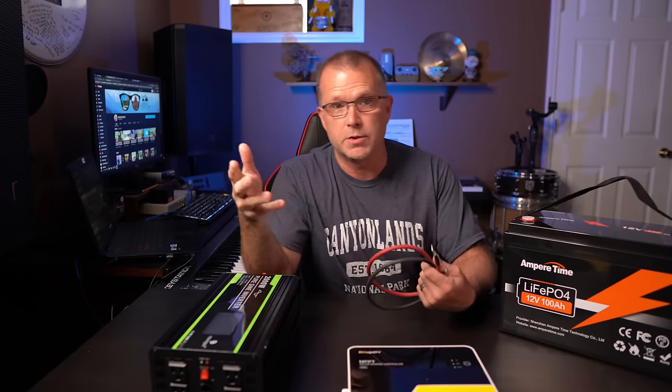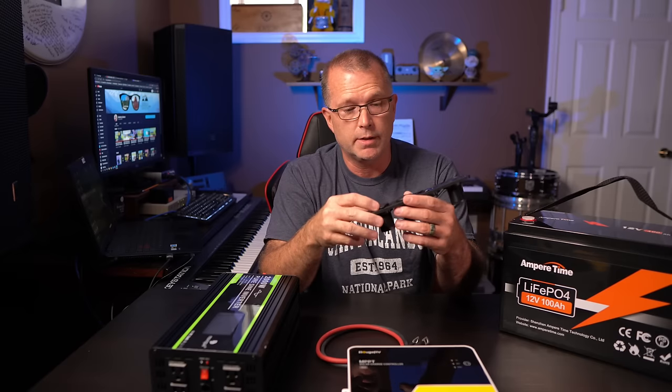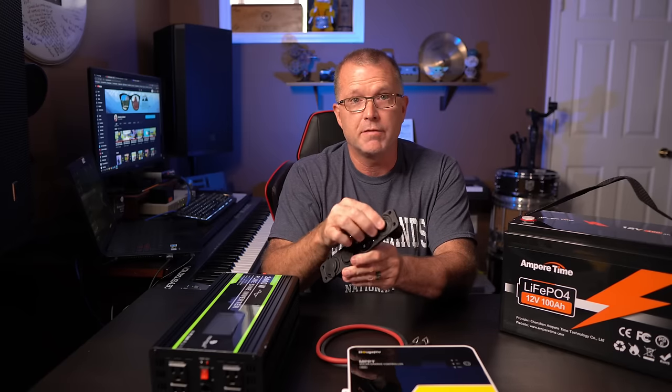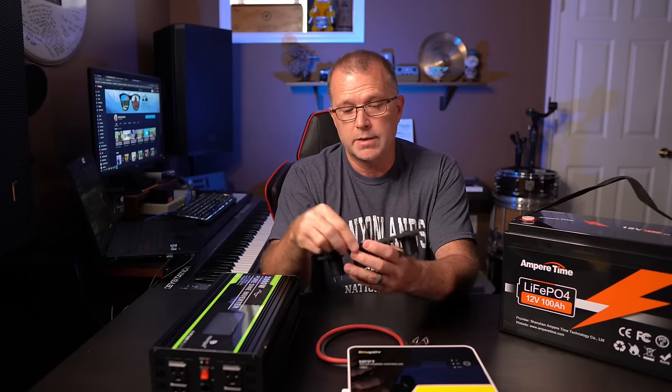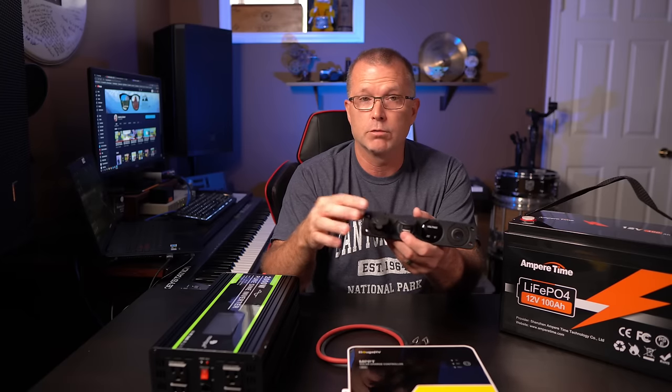So what else do we need? The only sponsored items are the charge controller and the battery — everything else I bought with my own money. I got eight gauge battery cable from Amazon to go from the charge controller to the battery. I also want DC power capability, so I picked up this DC panel — it's pretty cool: it's got an on/off switch, a little voltmeter so I can see the current voltage draw, a couple of low-power Type-C USB ports, and a 12 volt socket so I can power a 12 volt refrigerator off it.